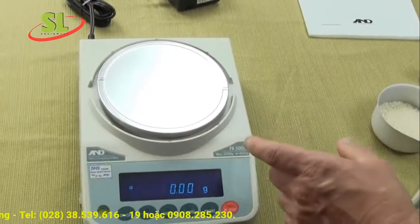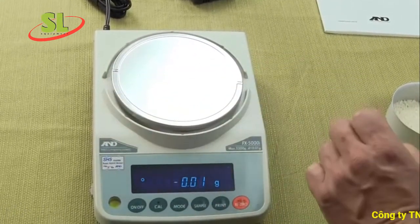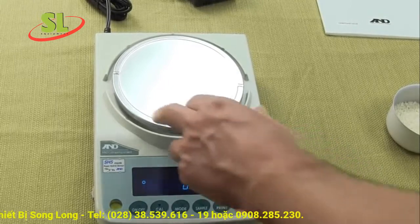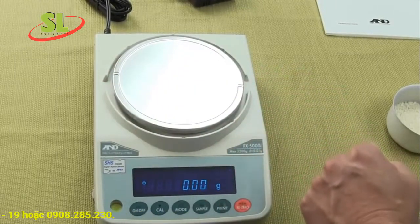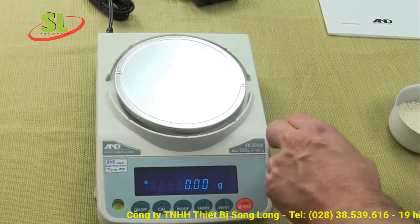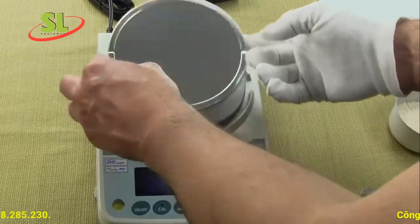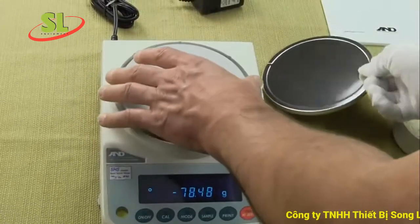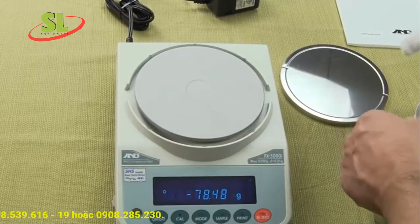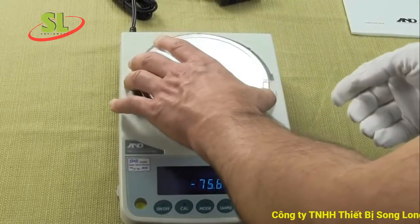The milligram balances come with a short draft shield. The 0.01 gram balances have a larger weigh pan — on this balance the pan diameter is 5.9 inches, versus 5.7 inches on the 1 milligram readability balances. You have a removable stainless steel platform, and underneath is a pan support. On this 5000 series, it's a cast aluminum pan support because of the higher capacity. Other models use a plastic pan support.